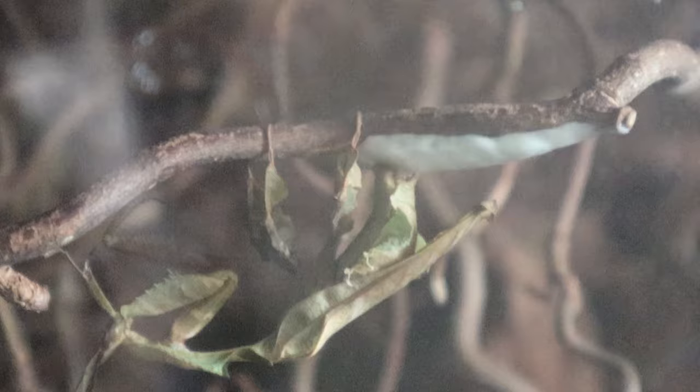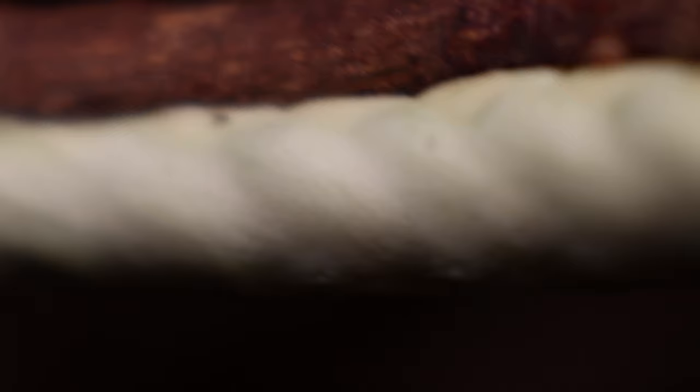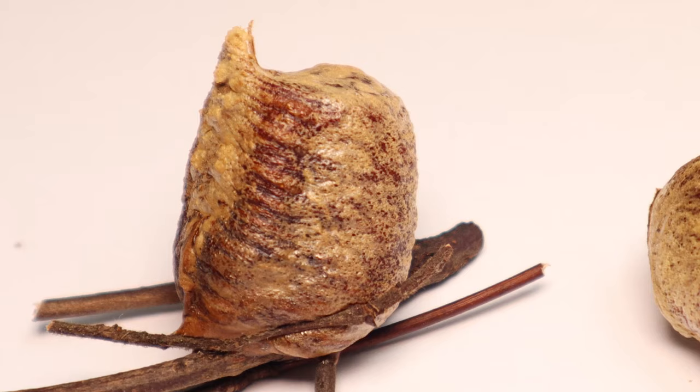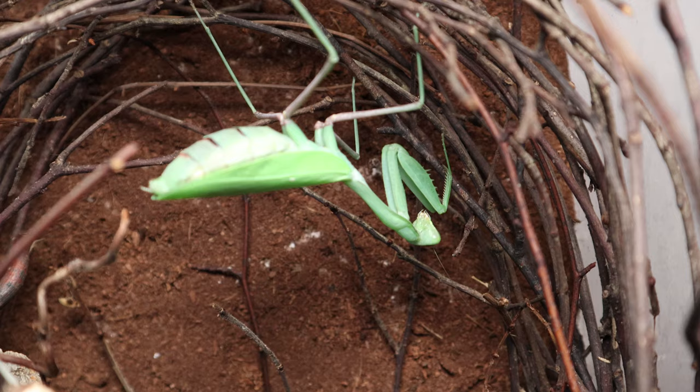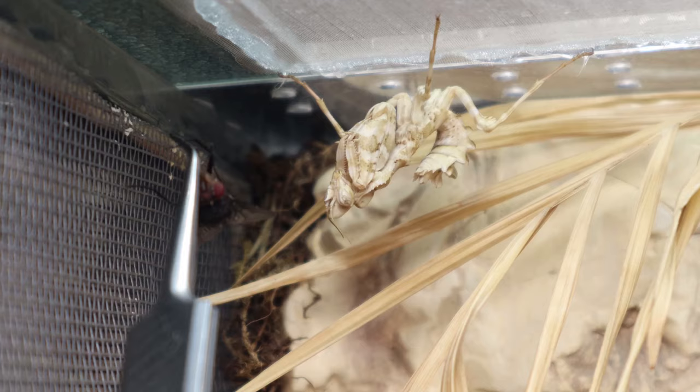Some mantids are parthenogenic, which means they can produce young in the form of clones of themselves even without mating — however with beginner species this isn't a concern. If you see your mantis has produced its ootheca, leave it for a few days and it will turn from a foamy consistency to a hardened capsule. Once hardened you can remove it from the enclosure if you desire. They may lay further oothecae during their adult stage, so bear this in mind if your mantis appears to be fat — it may just be carrying eggs.